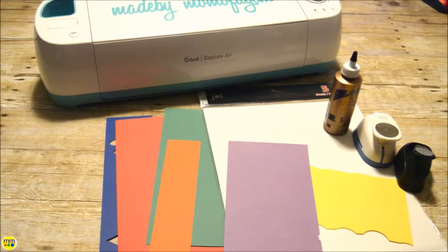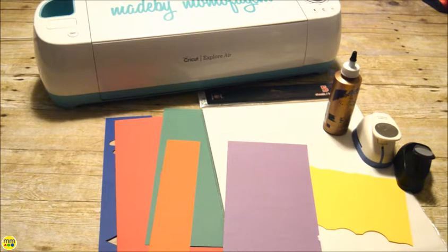To make your own, you need rainbow colored cardstock, white poster board, glue, scissors or a cutting machine, and a circular paper punch.